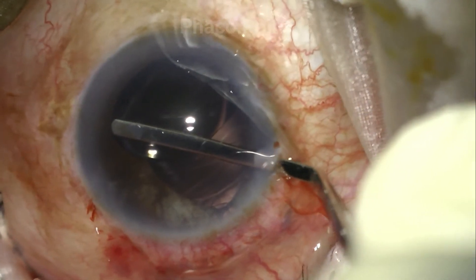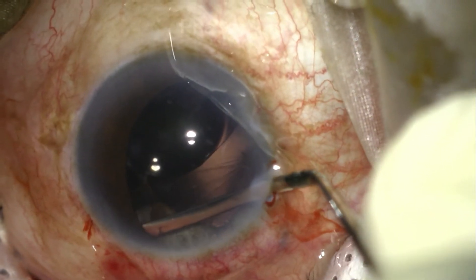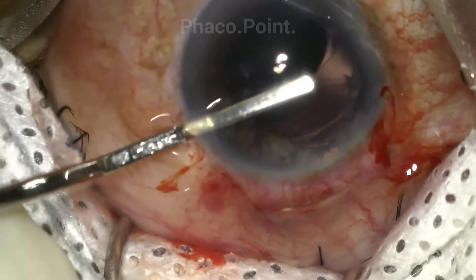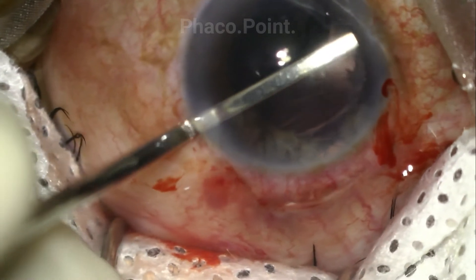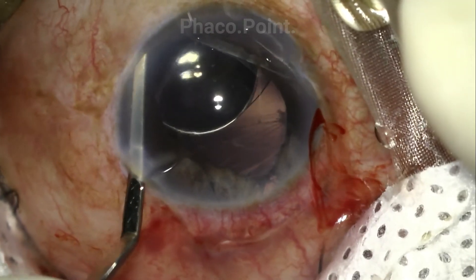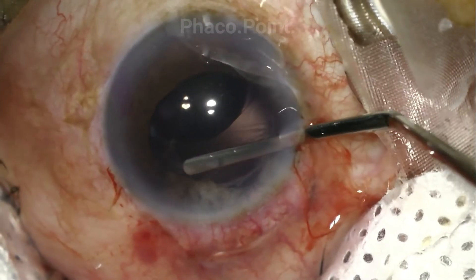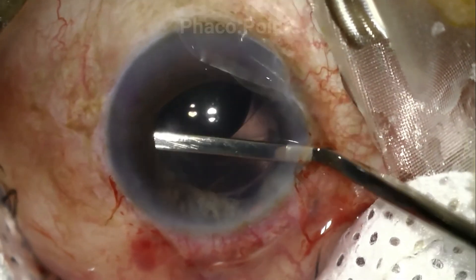The surgeon then introduces an iris depositor on both sides and sweeps it around below the iris to assess the presence and extent of the sulcus, and to get a feel of the IOL itself, prior to bringing it out into the anterior chamber for explantation.